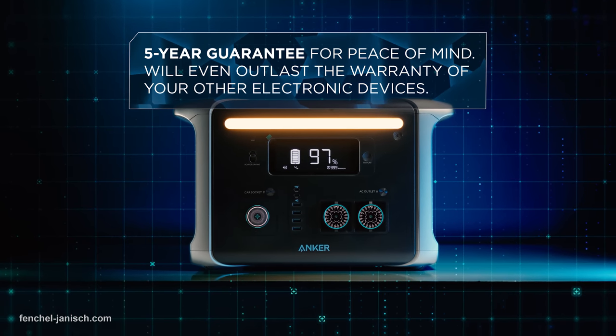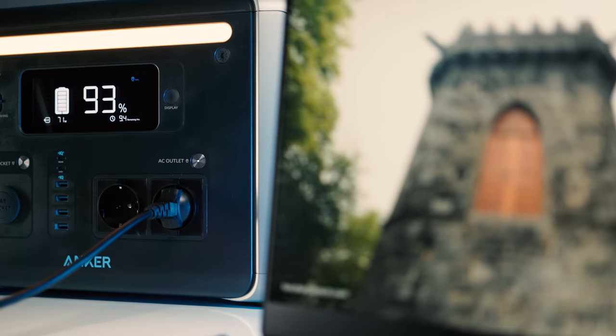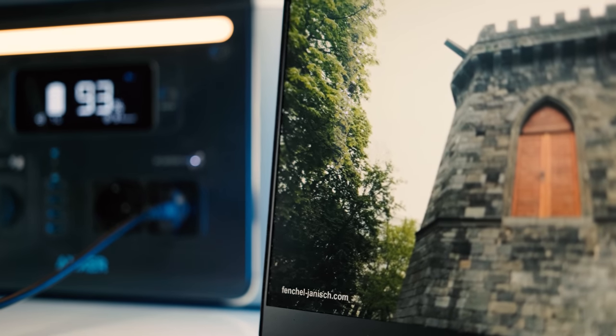For us, the main reason is not to use it to charge small electronics, but to be able to run a small set for multiple hours. Overall, this is a good fit for video production that needs to be remote. But of course, if you're doing video editing or some important task that shouldn't be affected by a power outage, you can certainly use this as a UPS.